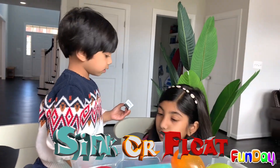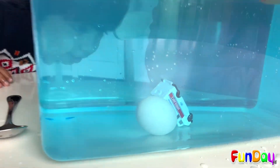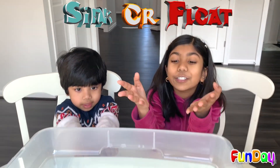Is this going to sink or float? Is this going to sink? Welcome to Fun Day Kid! Today, me and Oppo are going to be doing the sink or float challenge!